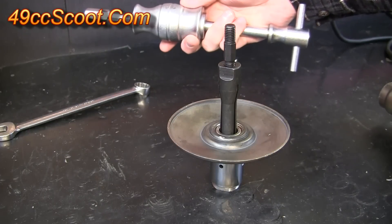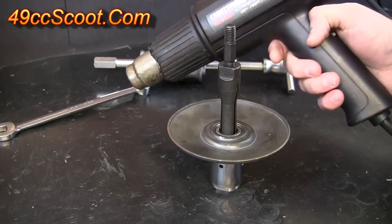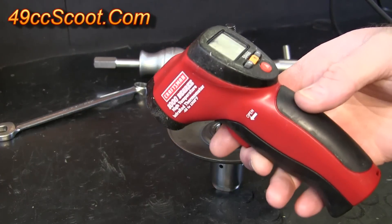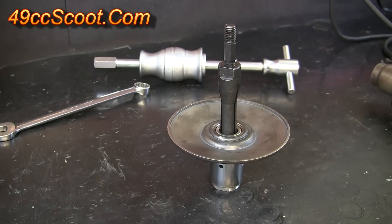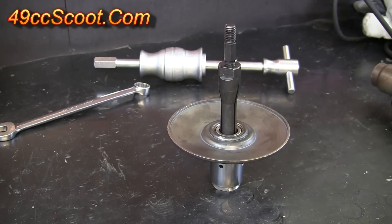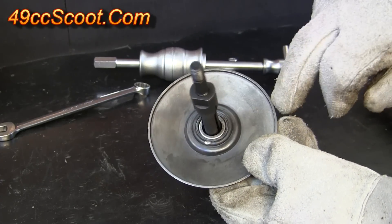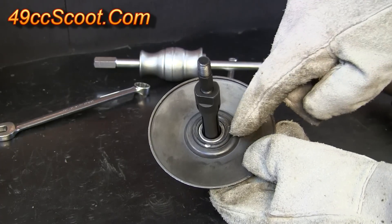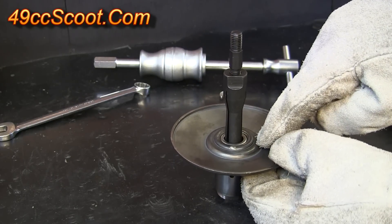Now I make sure that I've got my slide hammer attachment handy near the pulley and I'm getting ready to heat the pulley. I'll be using a heat gun — you could also use a small propane torch — and you can use a non-contact thermometer if you'd like to monitor the temperature of the pulley. You'll also want to have welding gloves to protect yourself from the heat. The idea is to heat the pulley itself without heating the bearing or the puller any more than you have to, and I'm going to try to get the pulley up to about 250 degrees or so.